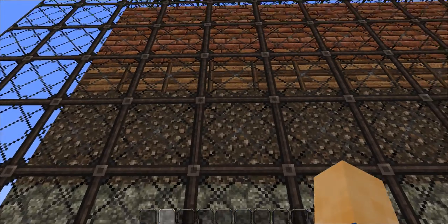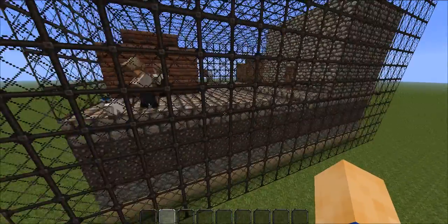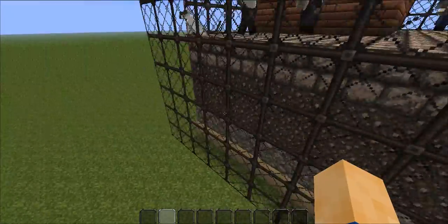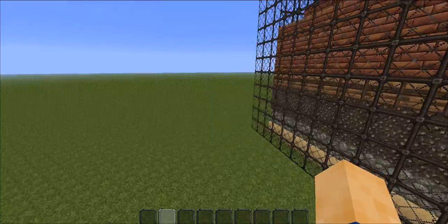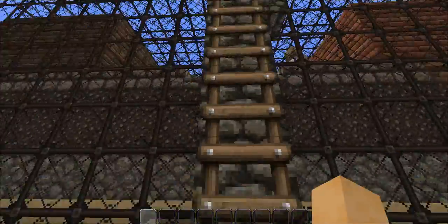And the fourth layer is made out of paving stones for the road. Do you want to see what it looks like inside? Yes please! Okay, I'll show you.